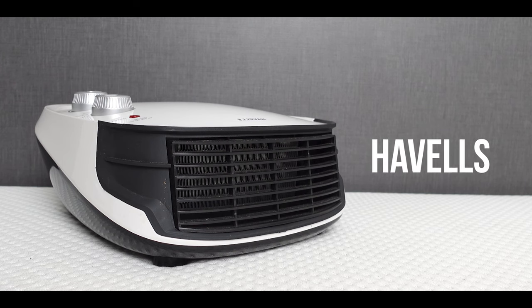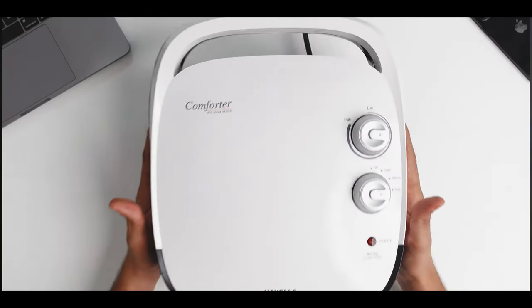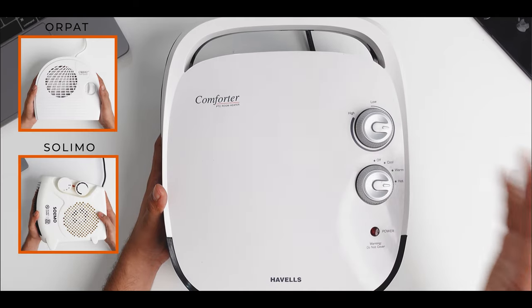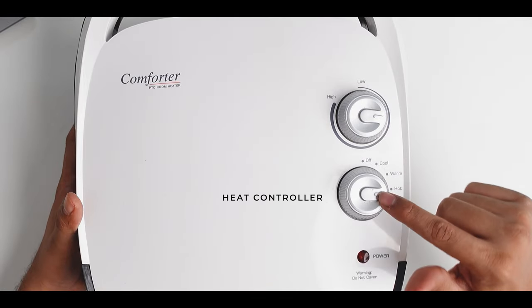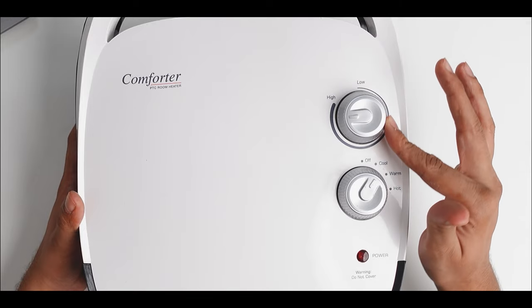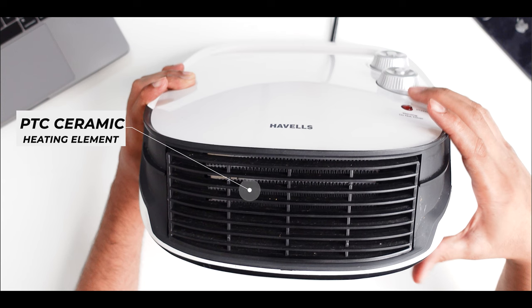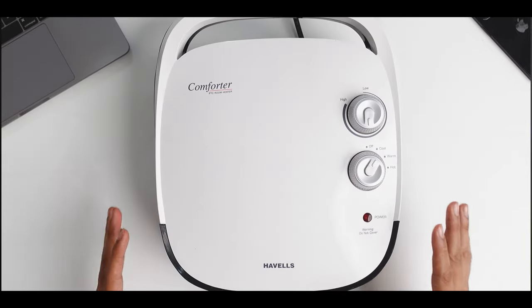Next is the Havells room heater. Compared to the Solimo, it is heavier at 2.5 kg, but the plastic material is very strong. It has two knobs to control and adjust the heat — cool, warm, and hot options — plus a thermostat to adjust heat level. It uses a PTC ceramic heating element that produces uniform heat distribution, has an easy carry handle, and consumes 2,000 watts of power.